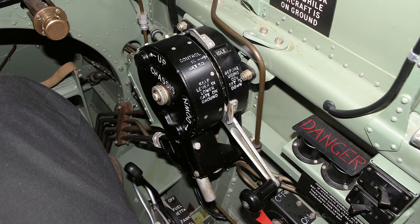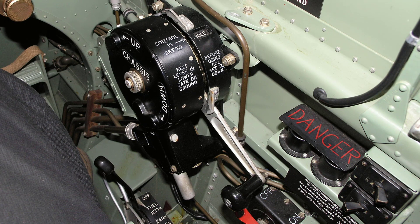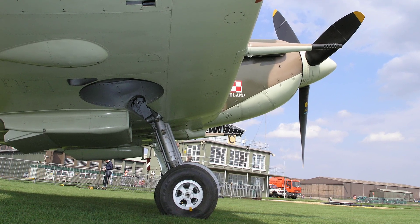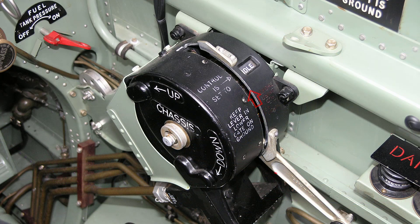Up or down should normally show only when the selector lever is operated to raise or lower the undercarriage, and idle when the lever has automatically sprung back into the gate. If with the engine not running the indicator shows down, it should return to idle when the engine is started. To raise the undercarriage the lever is pushed forward, but it must first be pulled back and then across to disengage it from the gate. When raised and locked, the lever springs into the forward gate. To lower the undercarriage the lever is pulled back, but must first be pushed forward and then across to disengage it from the gate; when lowered and locked the lever springs into the rear gate.